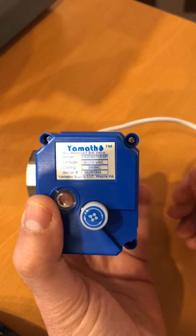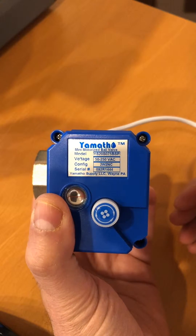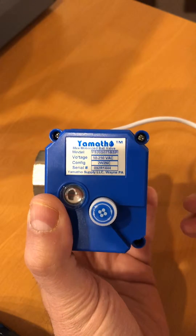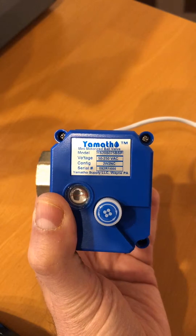Customers commonly use these valves to replace their solenoid valves for water applications, which they were replacing very often — like once or twice per season, especially in the warm season.